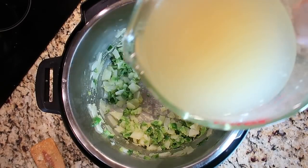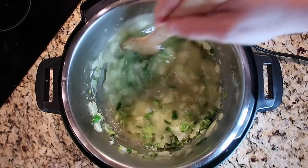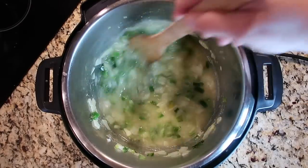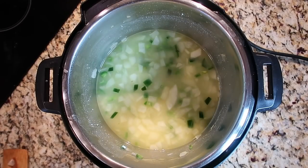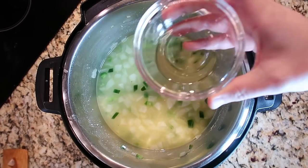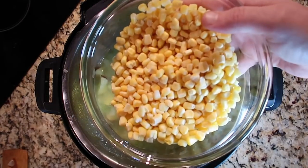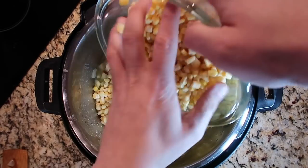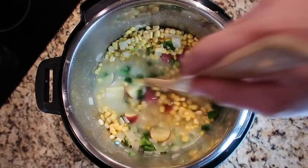Next up is our broth. I want to add in three cups of either chicken or garlic broth, and immediately stir everything around in the pot, making sure I'm scraping the bottom to get any flour off. Then I'll add optionally one tablespoon of sherry wine for a nice little touch, my potatoes, and between 16 to 24 ounces of frozen corn kernels from the supermarket frozen food section. Give everything a final stir — the pot's going to be pretty loaded and that's perfect.